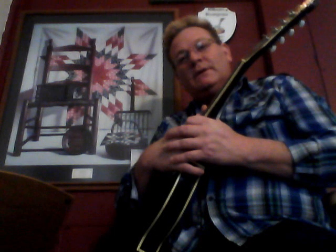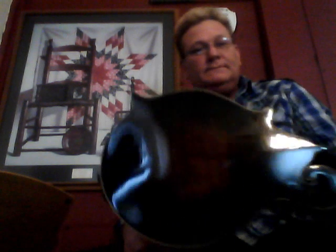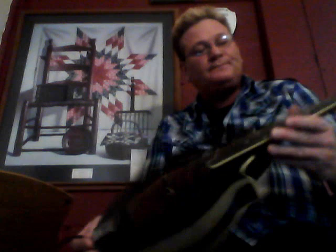Typically a mandolin like this is made out of curly maple backs and sides. Sometimes they use bird's-eye maple, but this has kind of a tiger sunburst finish that looks like a tiger skin. The top is usually some type of spruce — either an old English spruce — or it could be cedar, as some tops are made out of cedar.